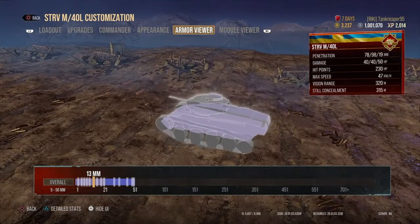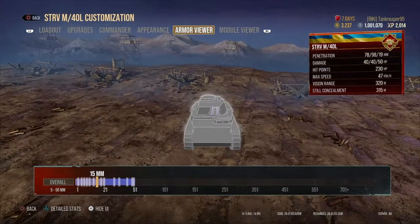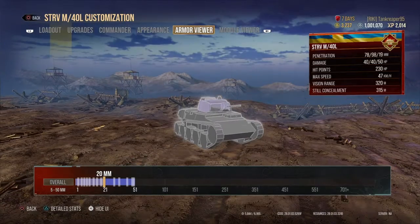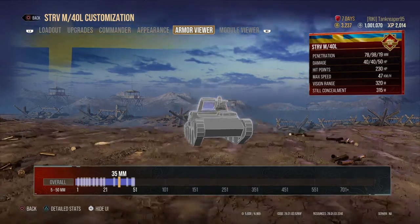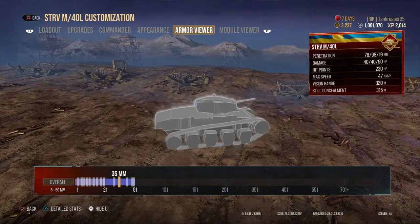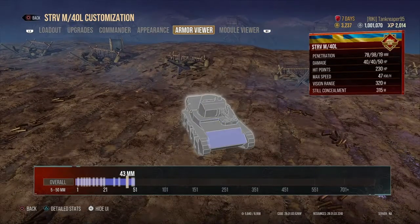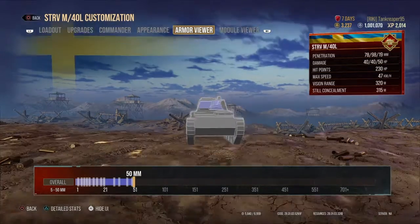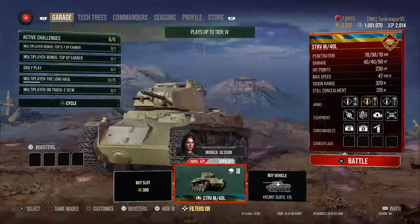The gun area and the sides of the hull are around 13mm. The rear turret hull is 15mm. The turret ring is 18mm, and the sides of the turret are 20mm. Underneath the tank is 30mm as you can see there, and the rear of the turret is 35mm. The upper hull sides are around 43mm, and the upper turret and turret front come in around 48 to 50mm — that covers all the armor values.